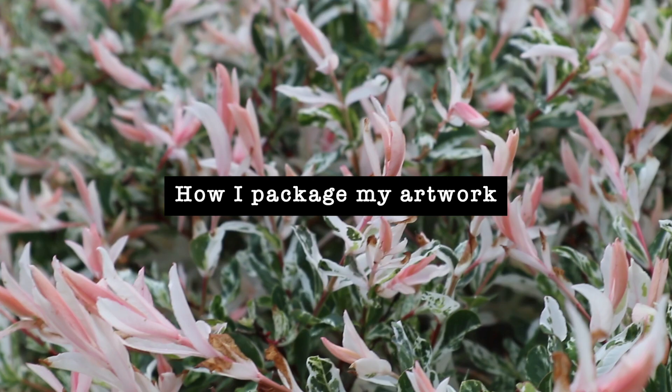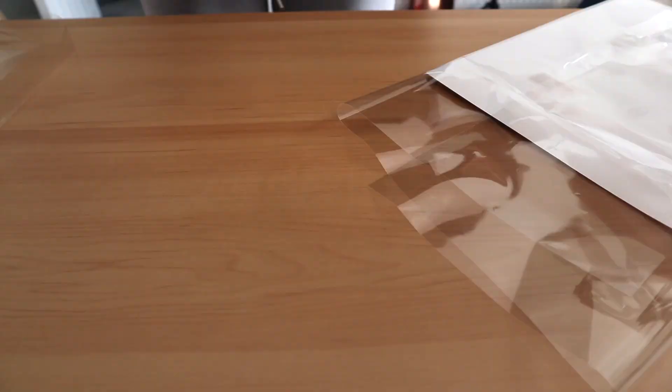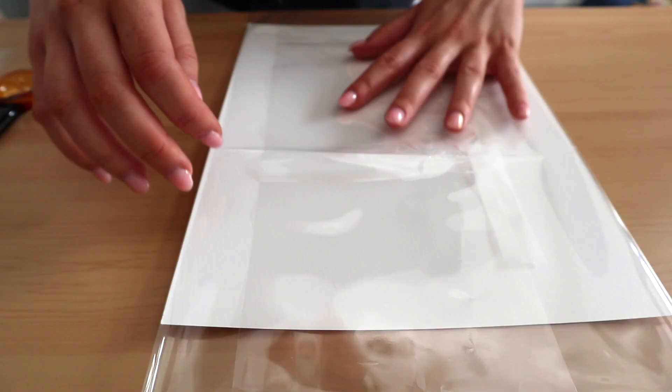Hello everyone and welcome to this quick video on how I package my original artwork and commissions to send in the post. First, I wrap the artwork up in cellophane to prevent it from getting wet or damaged while it's in the post, and I use invisible tape just to stick it down nice and neatly.